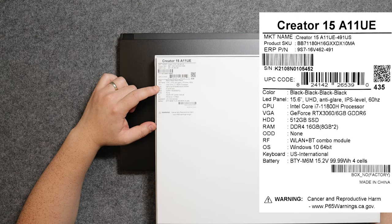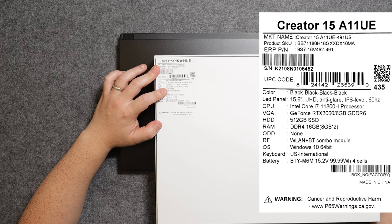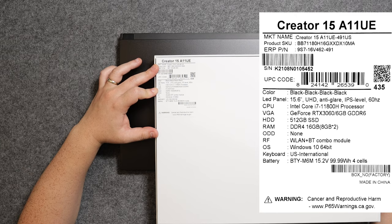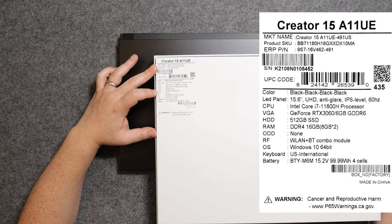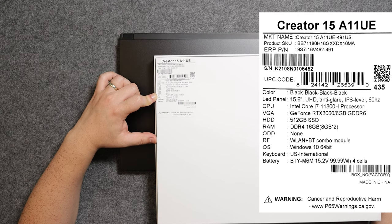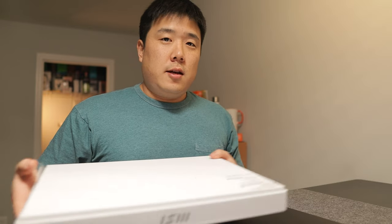The display for this laptop is 15.6 inches, UHD — so 4K — with an anti-glare IPS-level 60Hz screen. The CPU is an Intel Core i7-11800H, so it's 11th gen. The graphics card is a GeForce RTX 3060. The drive is a 512GB SSD — I'm assuming NVMe with PCIe 4th gen. RAM is DDR4 16GB, two sticks of 8GB. There's also a Wi-Fi and Bluetooth combo, and a 99.9Wh battery according to the spec sheet.